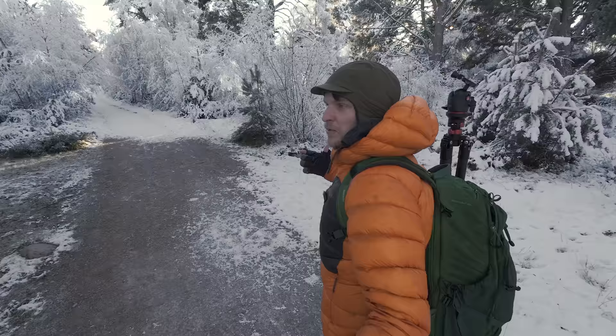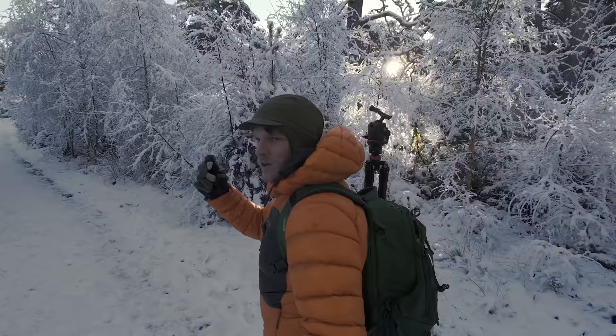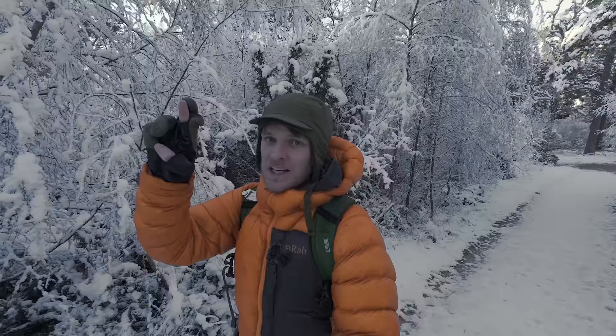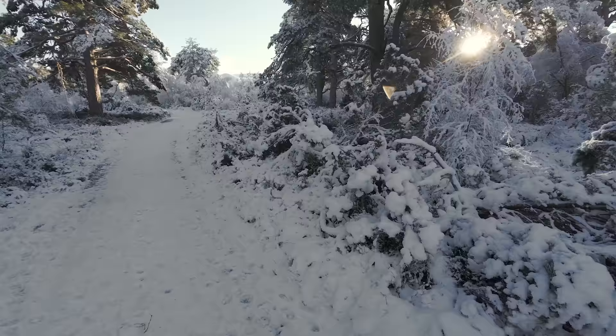I'm trying to approach this photography shoot with a mindset of keeping my expectations to a minimum. Even with such beautiful conditions, I think every now and again it's really important to make a conscious effort to do these walks deliberately — otherwise you just go out all the time feeling like a failure. So fingers crossed I can keep that up, though usually I get too excited.